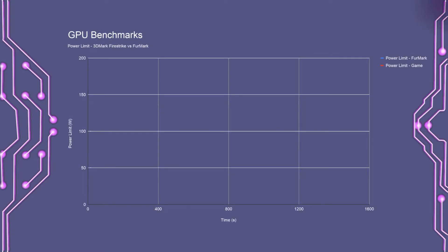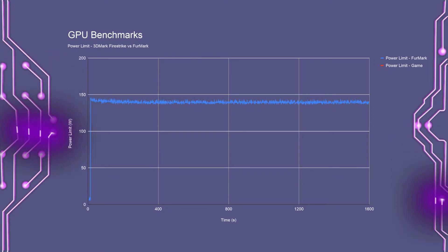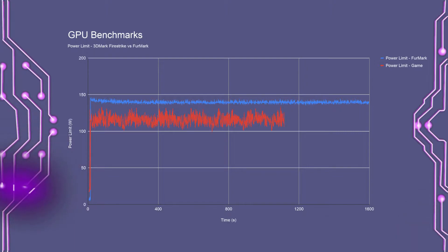Next up, the power chart. I ran two tests: Furmark to see the GPU's max power limit, and Fire Strike to see what a typical gaming load looks like. In the Furmark test, the minimum power draw was 137 watts and the maximum was 146 watts, with the average around 140 watts. In the Fire Strike test, the minimum was 99 watts, the maximum was 133 watts, and the average worked out to about 115 watts.